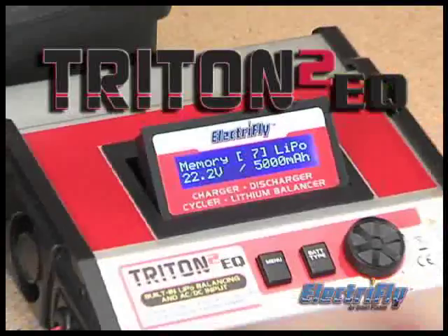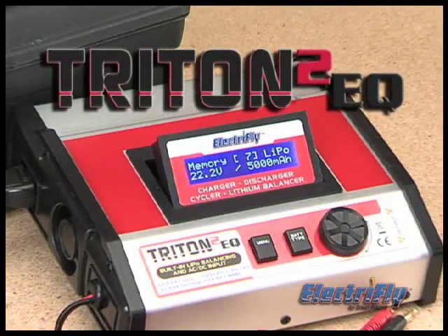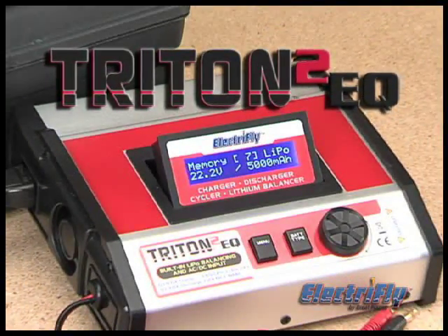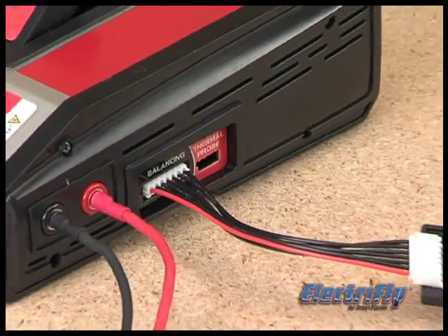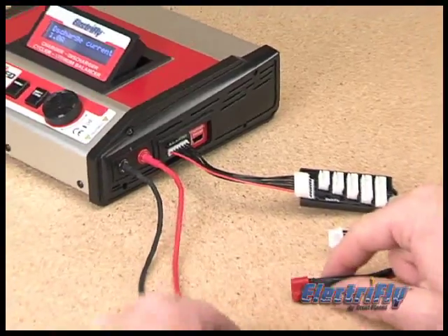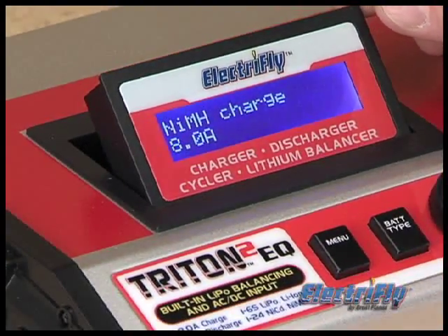But maybe you're looking for a unit with more. In that case, the Triton 2 EQ is just for you. It has all of the exceptional features of the EQ, including AC and DC versatility, built-in balancing, and the reversed LCD with adjustable angle.